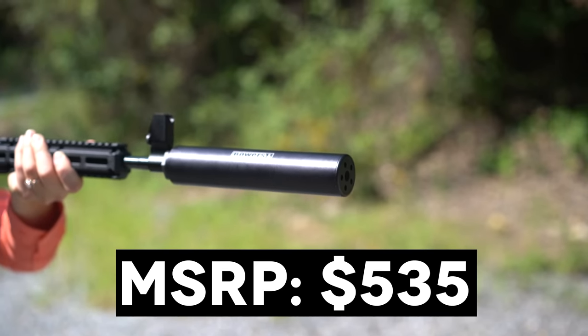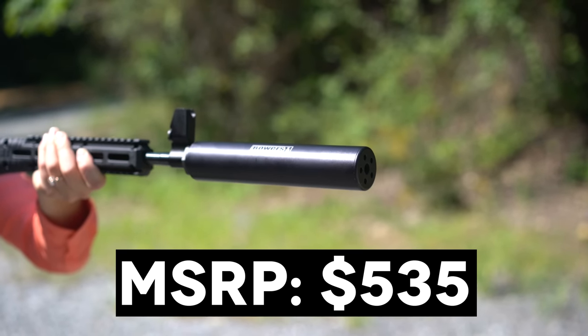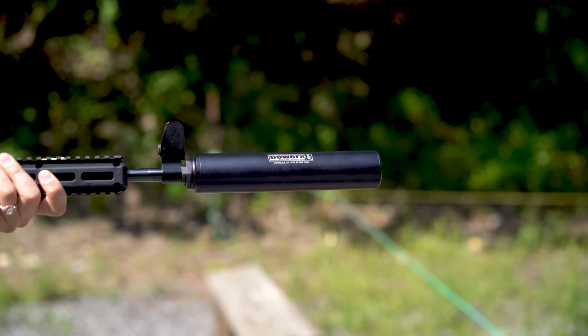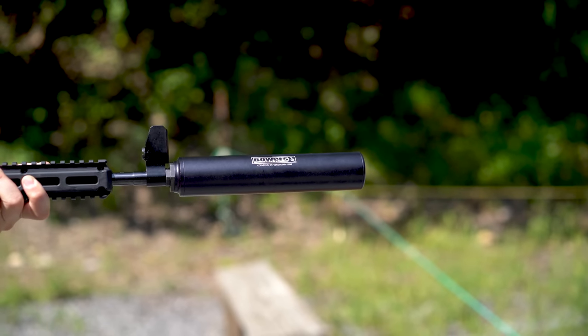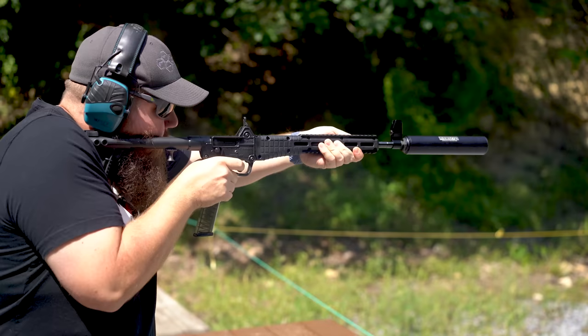It comes in at a retail price of $535 with the standard adapter. That's solid value for money. Is it the smallest can on the market? Nope. Is it rated to take a beating? Big resounding yeah. Does it have decent sound suppression? Absolutely.